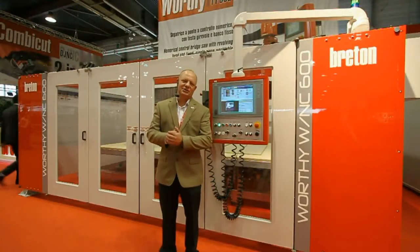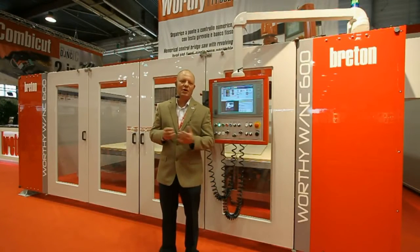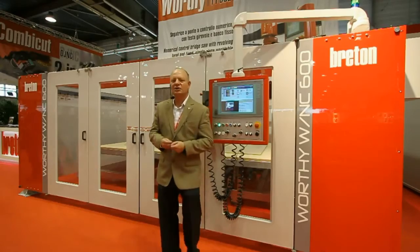Hi, I'm Gerry Vanderbass. I'm the National Sales Manager for Breton USA. Welcome back to Marmormac 2015 from Verona, Italy, where today I'd like to talk to you about our Worthy Bridge Saw.